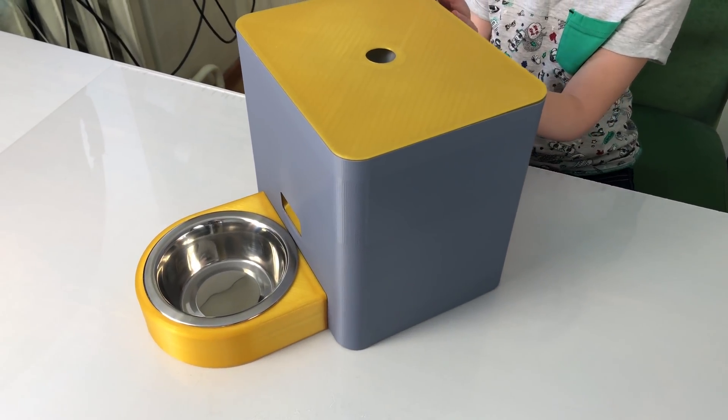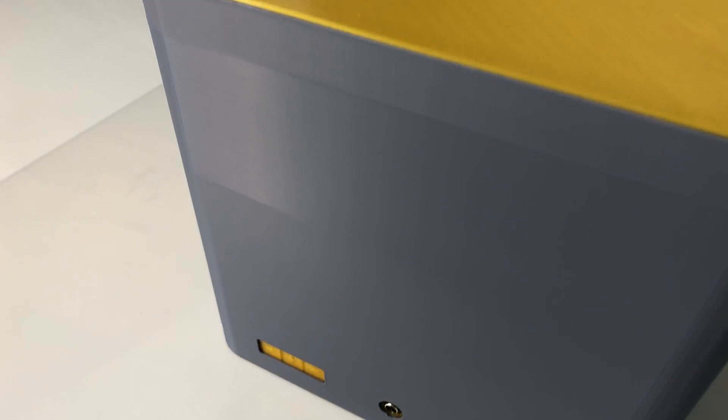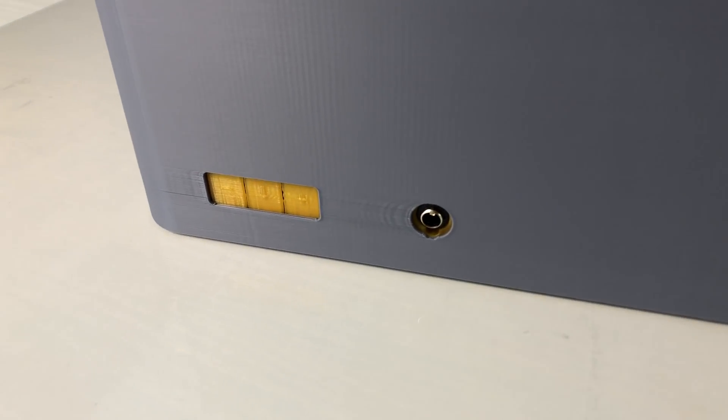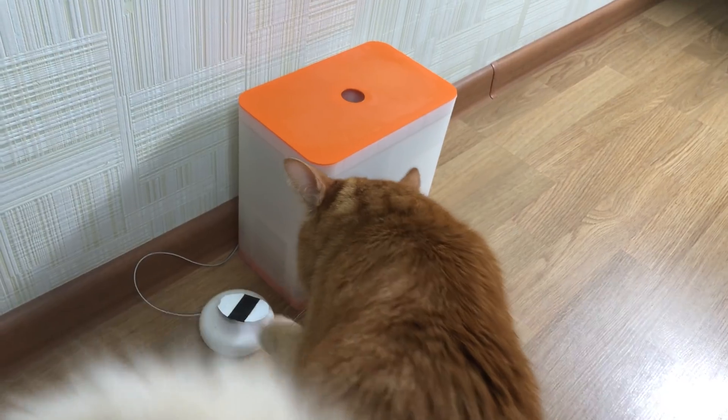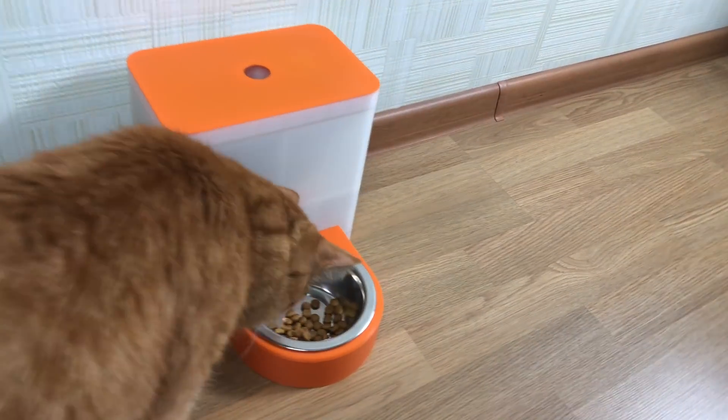It has a slick design and fits well in any home. For the owner, it's easy to use — easy to clean the bowl, put more food inside, set the schedule and portion size. And for the pet, it's not intimidating in any way.